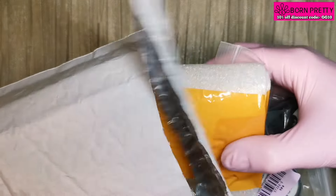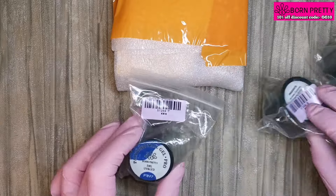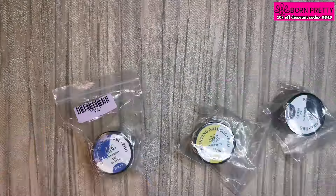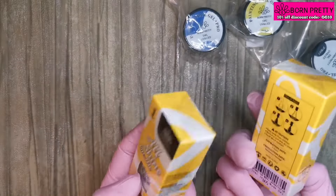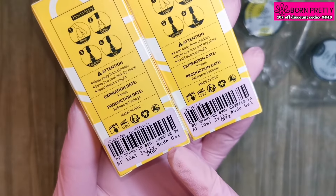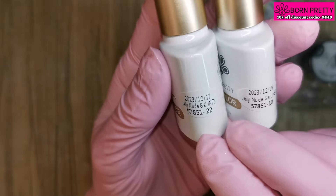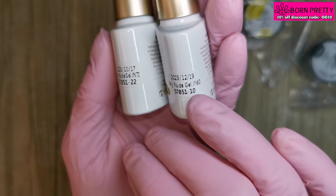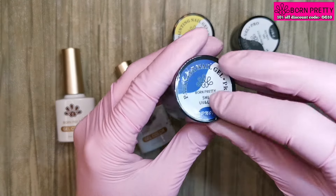Hi guys, welcome back to another video! Today we've had a PR parcel from Born Pretty. We've got three of their painting gel pros and two gel polishes. These two gel polishes are from the Jelly Nude gel range — I don't know why they're called Jelly Nude because they're not all nude colors. We have JN72 and JN60.